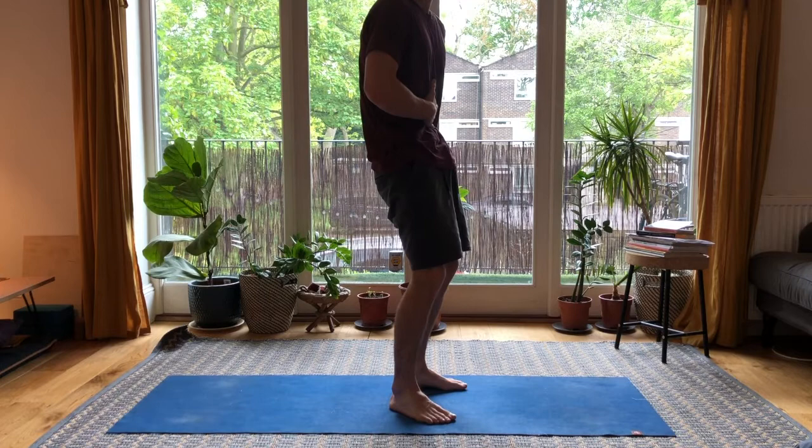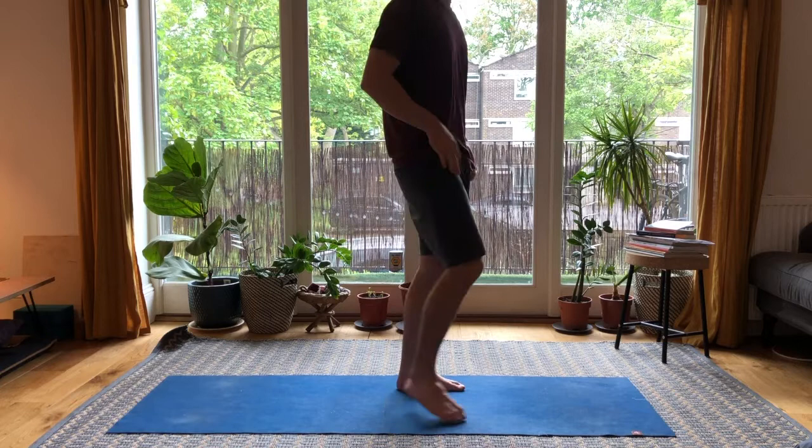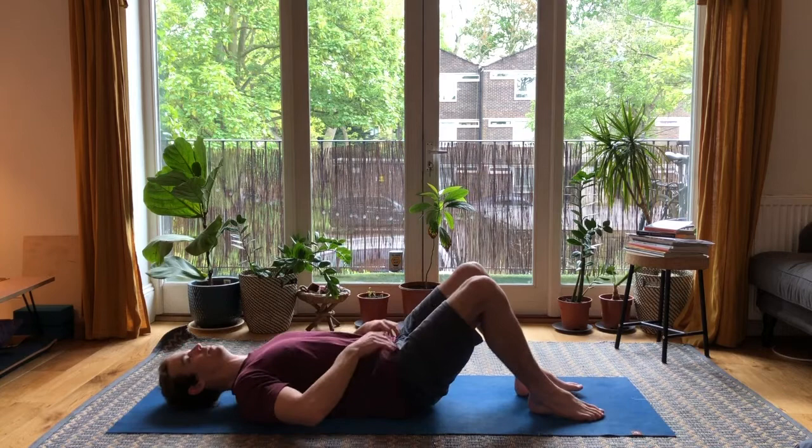Just going to run through a couple of quick ab exercises. A lot of these are closed core positions — super useful for handstands, anything to basically tuck the ribs in and learn to tuck the hips under. Often in handstands we find an arch in the spine and lose a lot of strength, so this is to teach ribs to tuck in and hips to tuck under.